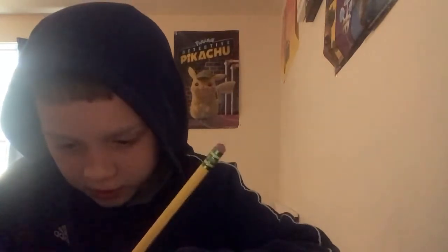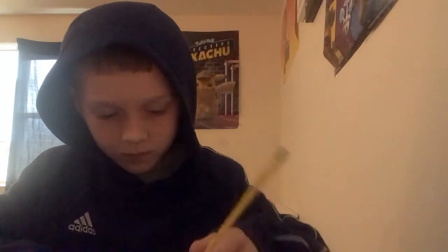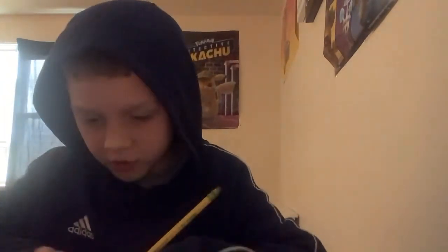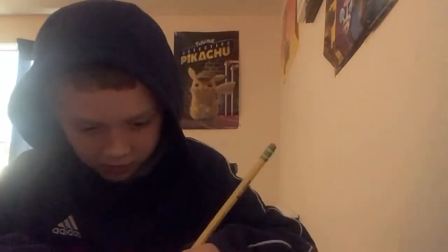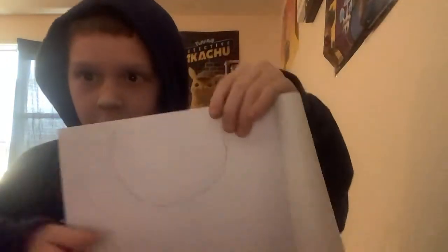First, I'm just going to draw the shape and show it to you. I'm just going to draw this circle. Before you draw the circle, you're going to have to see what the circle looks like. So it's going to probably look like this. You can pause the video for right now.